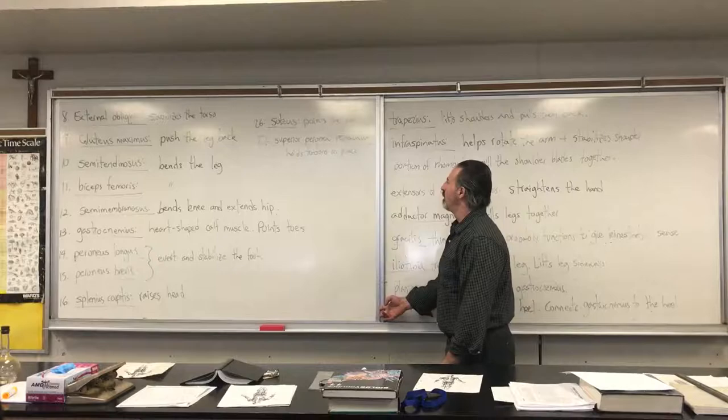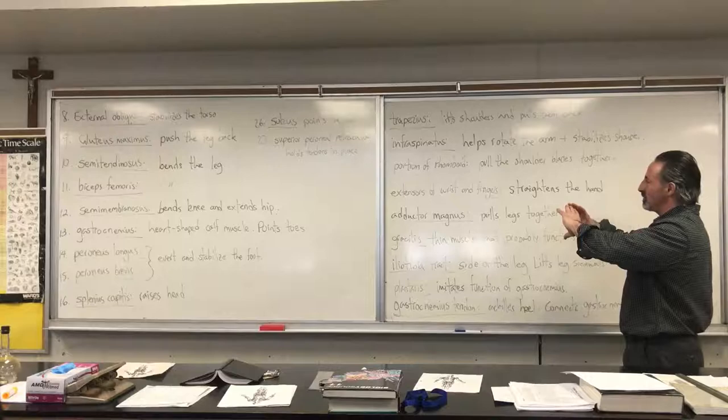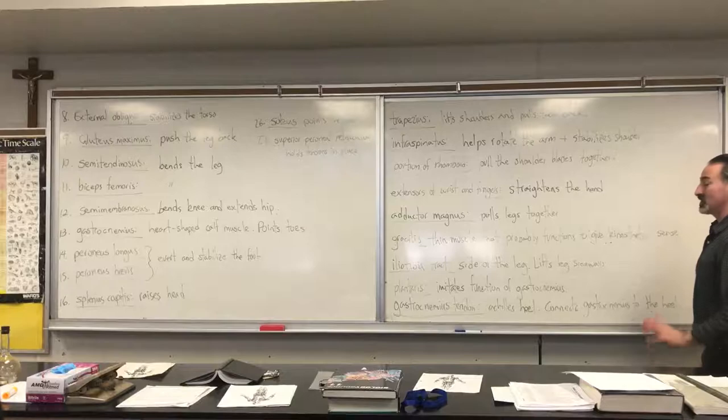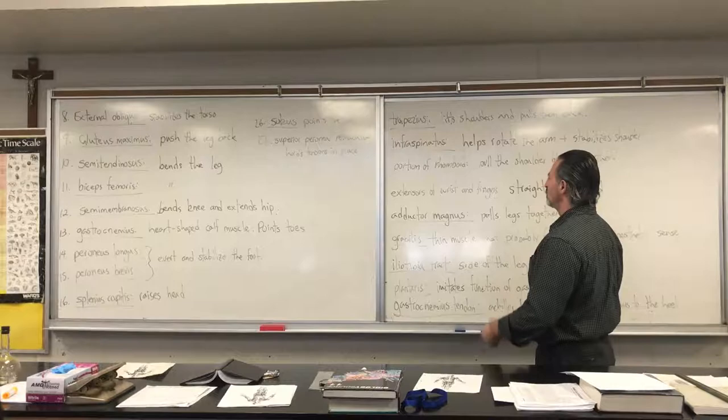The trapezius muscles help to pull the shoulders up and back, pulling the shoulder blades together. It's a large muscle — some of it is above the shoulder blades, and a lot of the mass is between the shoulder blades. The infraspinatus is a small triangle-shaped muscle that covers most of the shoulder blade. It helps to rotate the arm and also stabilizes the shoulder so that the larger muscles can do their job.